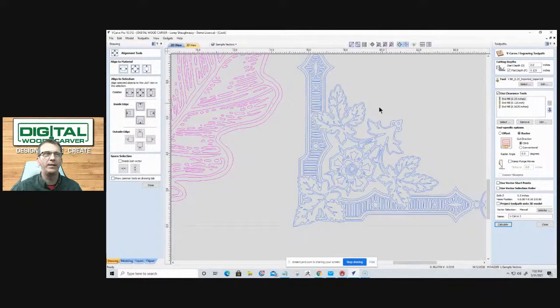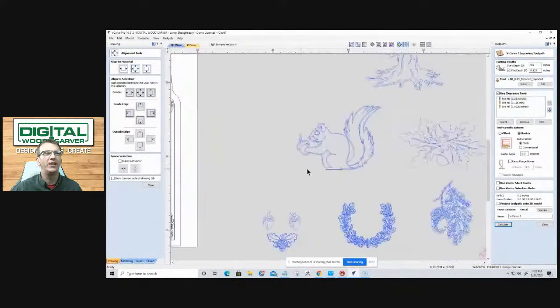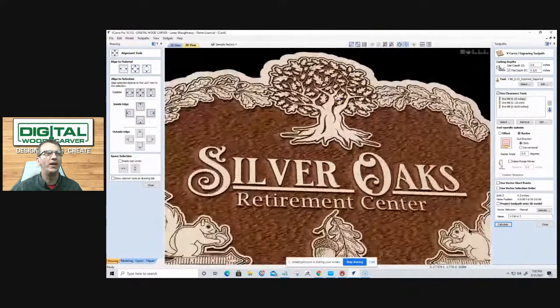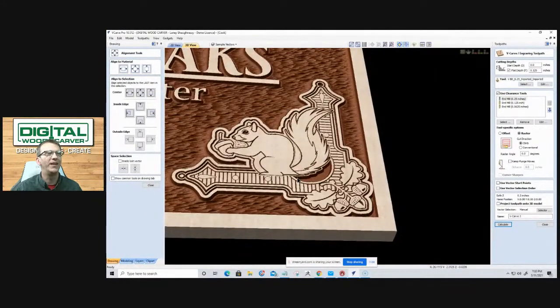We loved the bracket but not necessarily the floral arrangement in it, so we ended up utilizing the squirrel to come up with the final piece. Putting those different elements together is what the class teaches, and on Spindle TV on YouTube customers of Digital Woodcarver have a complete network of support around them.